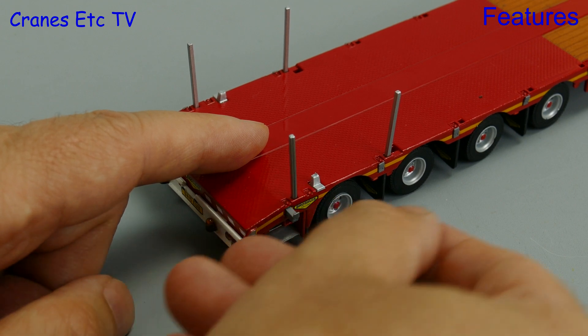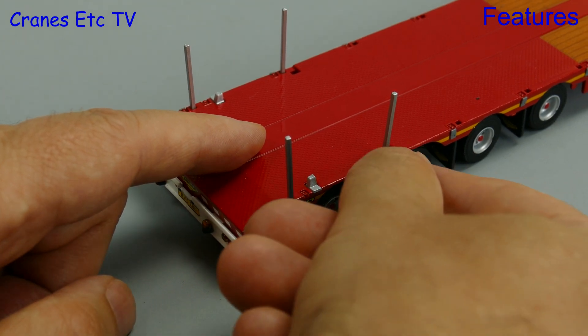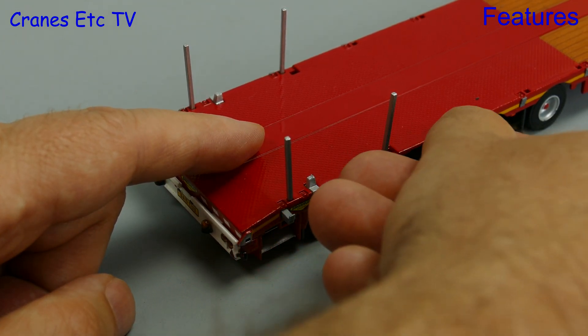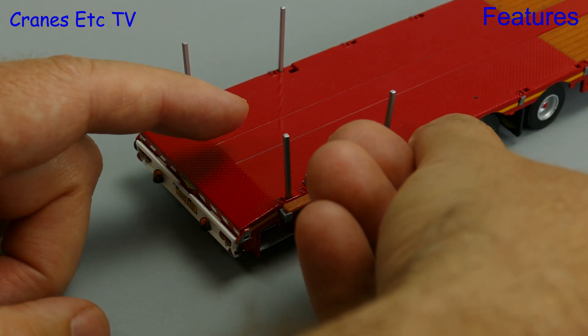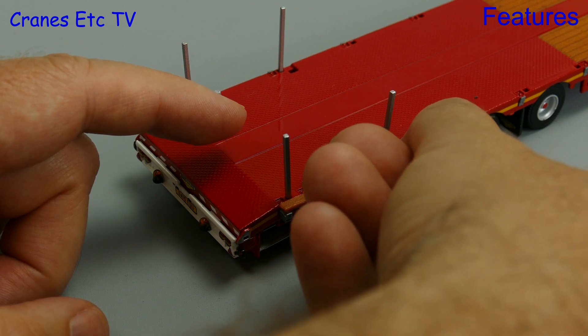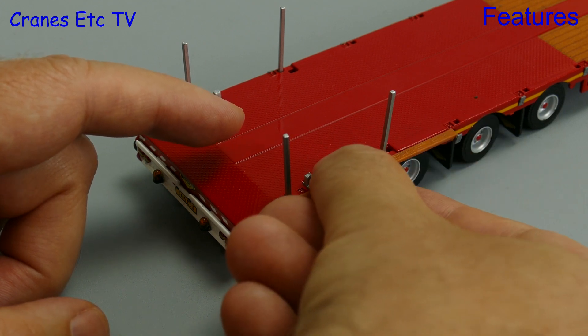Another feature of the model is that you can extend the deck width. To do that you need to get your fingernails sharp and pull out the small plastic beams in the deck edge, then sharpen your eyesight and carefully sort out the plastic timber beams and place them into position.